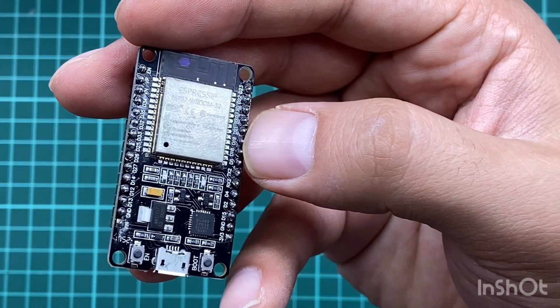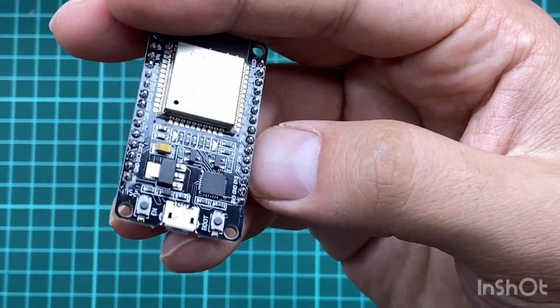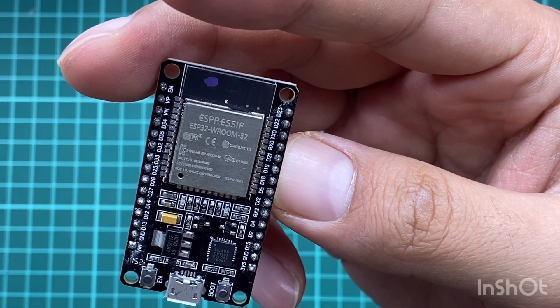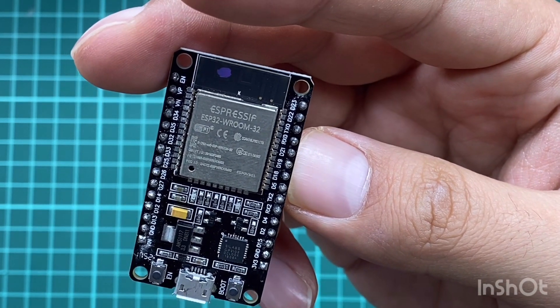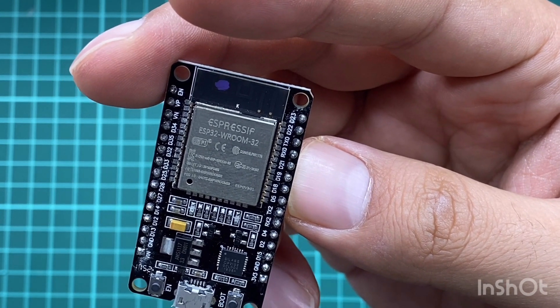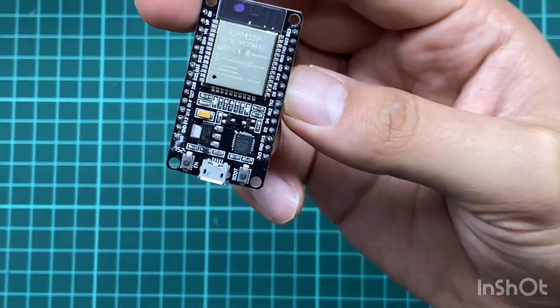You can program this board using the Arduino IDE software. I'm going to explain how to make Arduino IDE recognize this ESP32 board and program it using the very same coding methodology used in Arduino. Everything is explained in detail in this course, and I'm sure you'll enjoy working with this board.